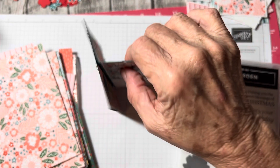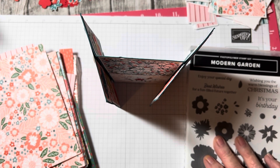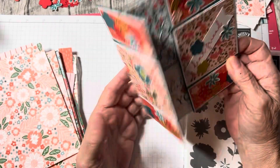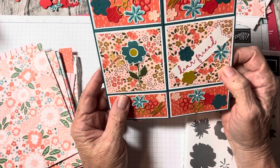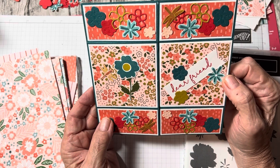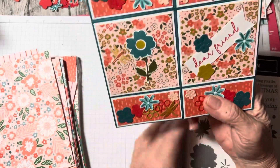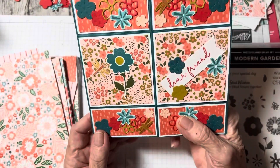Hello, my crafty friends. My name is Denise Becker, and I'm an independent Stamping Up demonstrator from sunny Florida. I'm coming on tonight for my hashtag Denise Becker Bah Humbug. I don't know what I was thinking when I thought I wanted to make a never-ending infinity card. This was one of the hardest cards I've ever made.